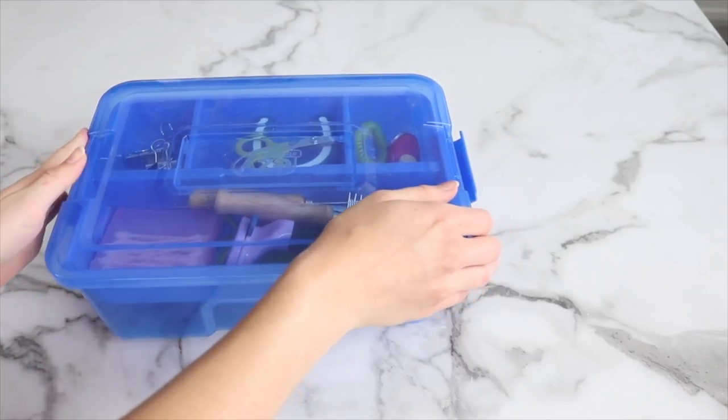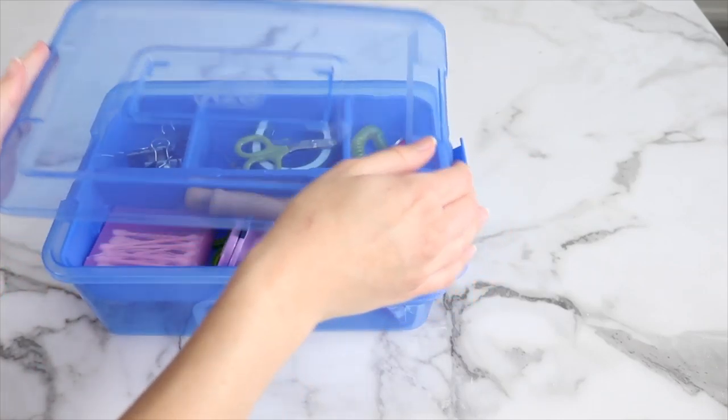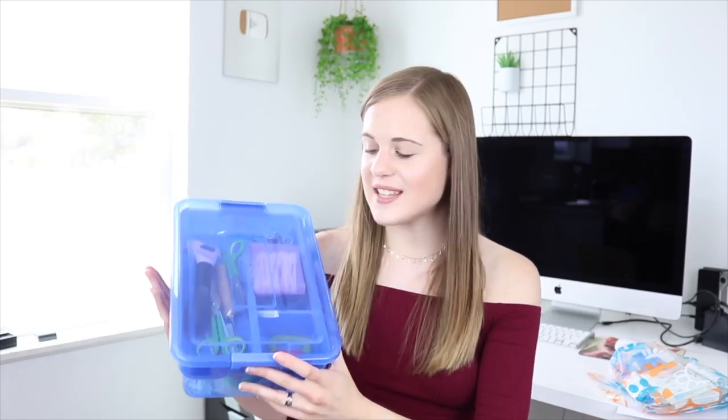Hey guys, this is Haley from WhatOnRabbits.com, and in today's video I'm going to be showing you guys what's in my grooming kit. So this is my grooming kit — it's in the same container as my emergency kit, the first one I showed you. This is just everything that I use to groom my bunnies and keep them maintained.